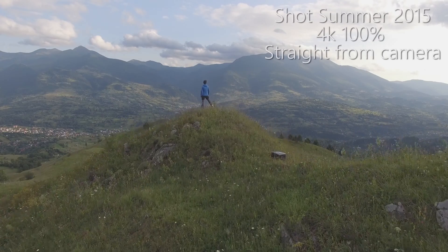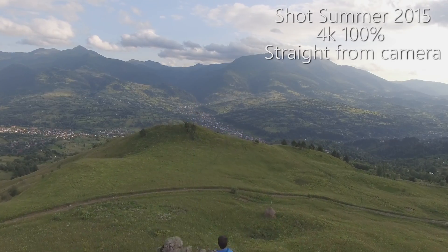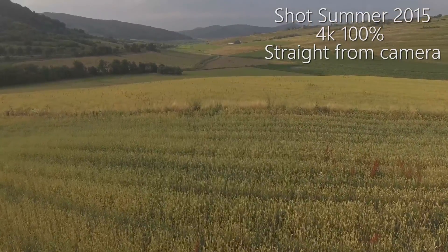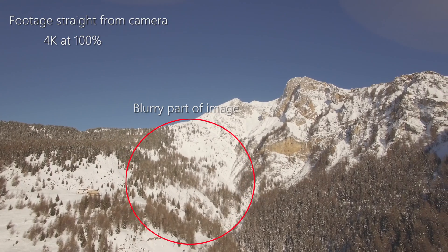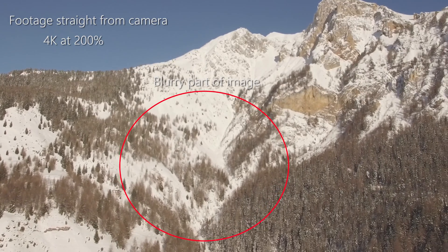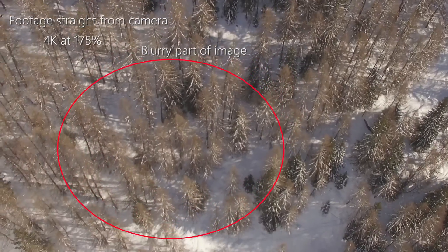I've been flying for about a year and I first started flying last summer in the northern hemisphere. I was kind of amazed at the crispness and sharpness of the footage — almost too sharp in most cases. Having flown over the winter, I noticed on several occasions that the footage taken off the cards has been distinctly blurry. It's not blurry across the whole image but in certain spots — for me personally it's been the sort of left centre part of the image.